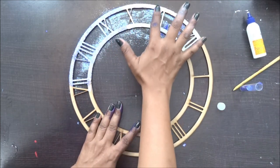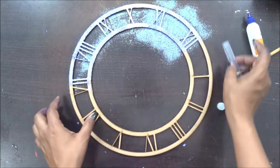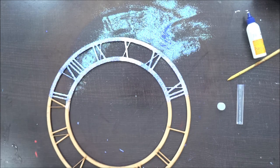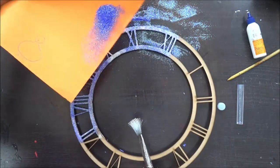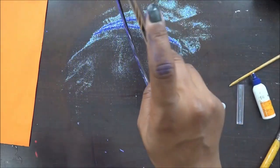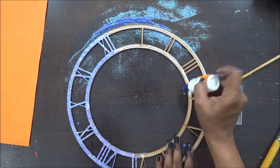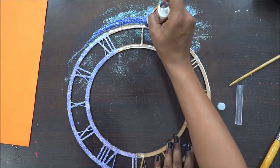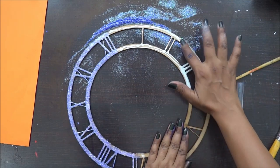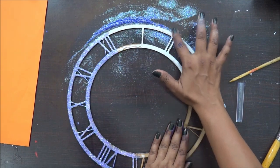I am going to apply a thick layer of liquid adhesive on my MDF cutout and I am going to spread it with my fingers or brush — use whatever you want — and spread it generously and very evenly, and then sprinkle your glitter. I am going to repeat this process for the complete clock dial base, and I am going to add one more shade of glitter. I wanted to be consistent with the color so I am going to have my blue and just a tinge of white glitter on this dial.